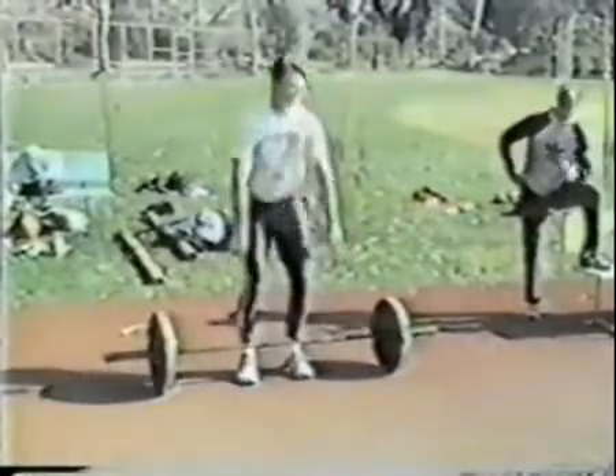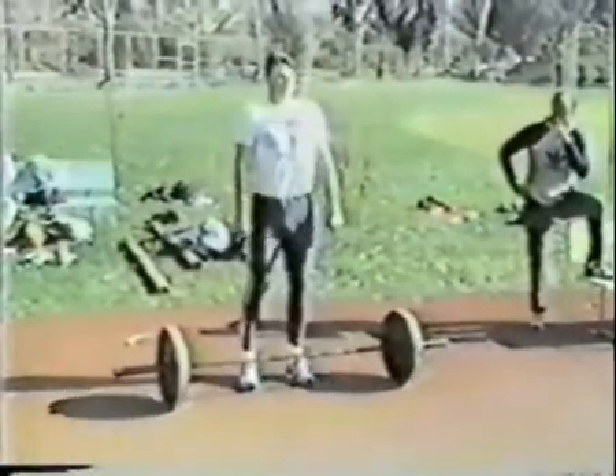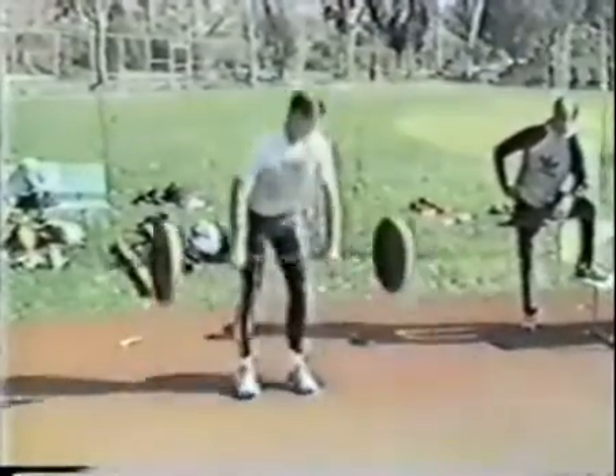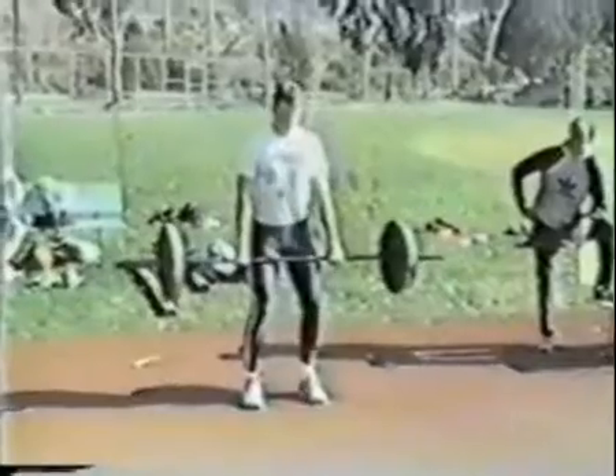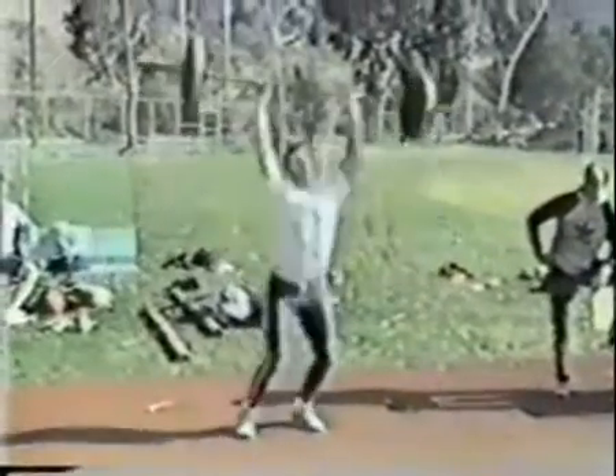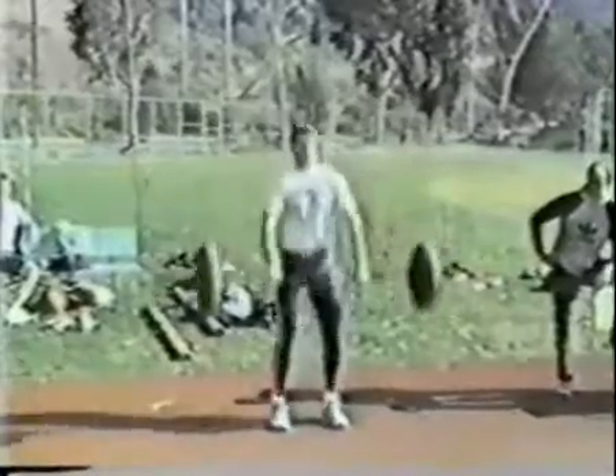So basically all it is is a hang clean — you're just driving up to the catch and then driving again, week to week.